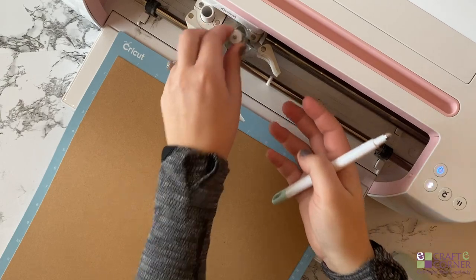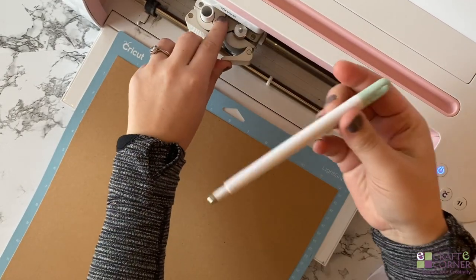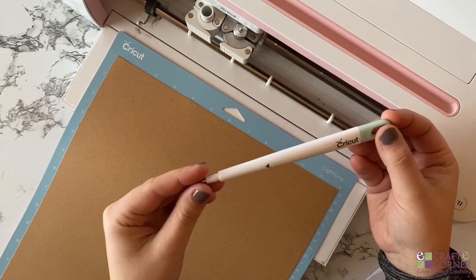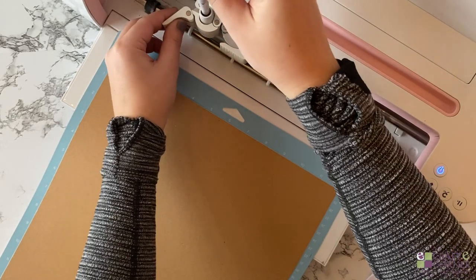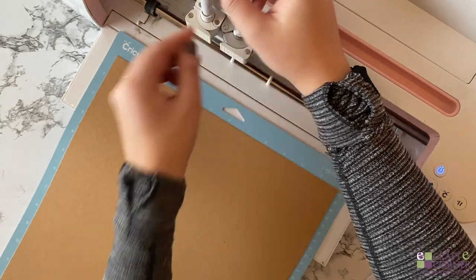For this project, I'm going to be using the fine point blade, which is the blade that comes with every machine. I'm also going to be using a scoring stylus to score the paper. I'm using a Cricut Maker today, but you can actually make this project with any Cricut machine. You can use the Air 2 as well, because the scoring stylus works for both the Maker and the Air 2. We'll just put it in the slot and listen for a little click, and then we're all set.